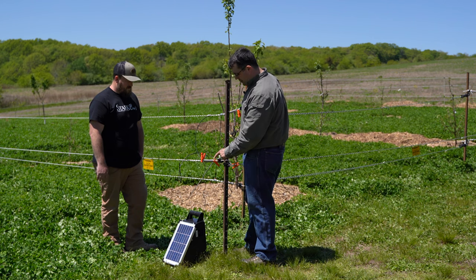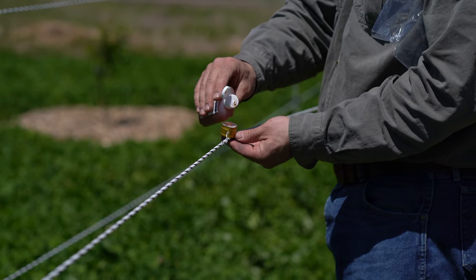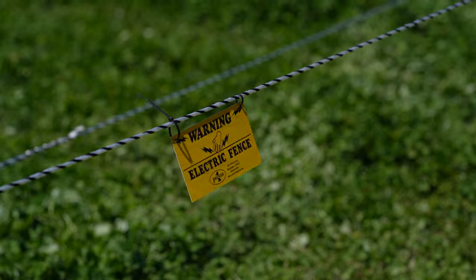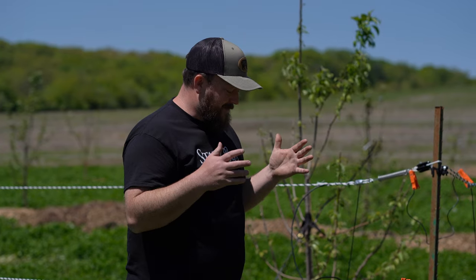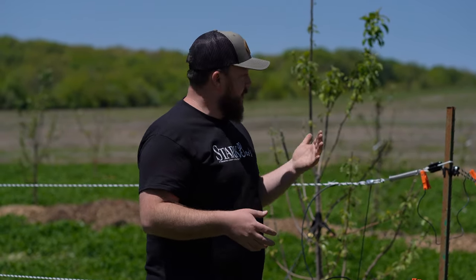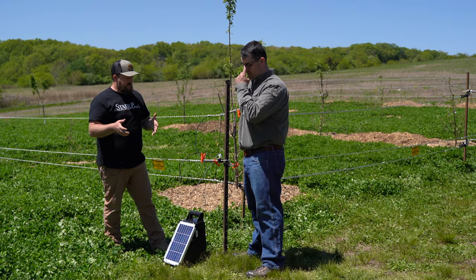We're going to turn this on and we'll be ready to go. We've got our scent caps out and our warning signs here, just in case someone comes and visits the orchard and doesn't know we have an electric fence. I'm really thankful that we'll be able to protect our investment in the orchard from deer so that it can thrive and not be set back for years to come.